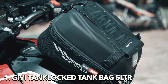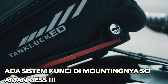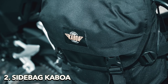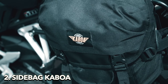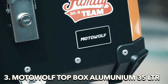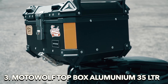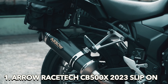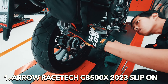Untuk barang-barang touring, gue pakai tank bag dari Givi Tank Lock ukuran 5 liter. Untuk side-back-nya gue pakai dari Kaboa — ukurannya tidak terlalu besar, bener-bener cuma untuk harian. Untuk top-box-nya gue pakai top-box aluminium dari Motowolf ukuran 35 liter. Dan untuk performance upgrade, gue cuma ada kenalpot dari Aero Rastek CB500X 2023 versi slip-on, bukan full system.